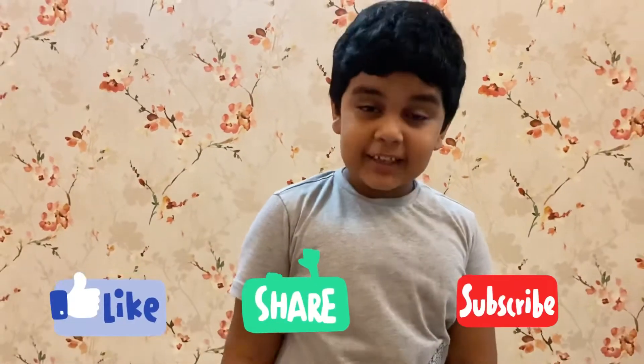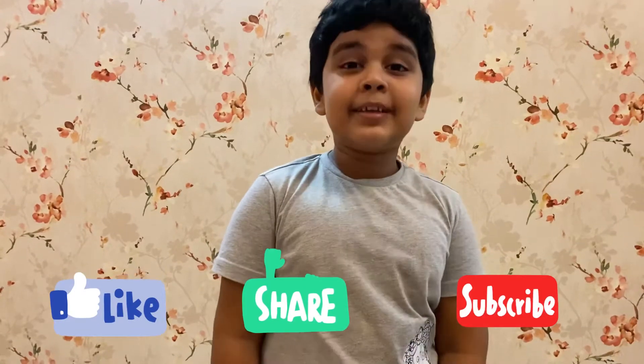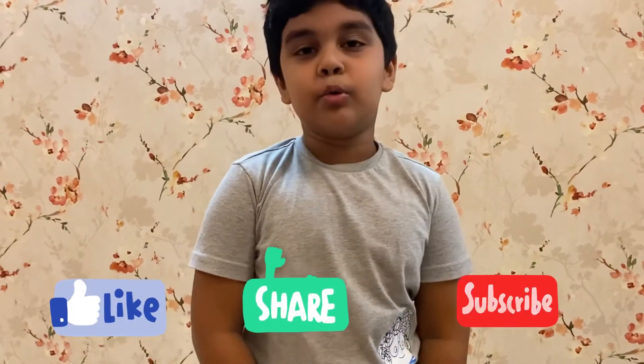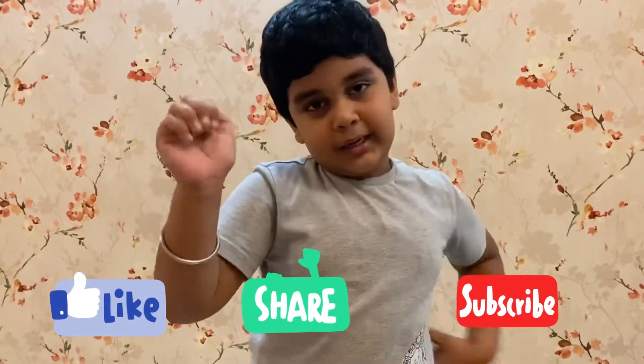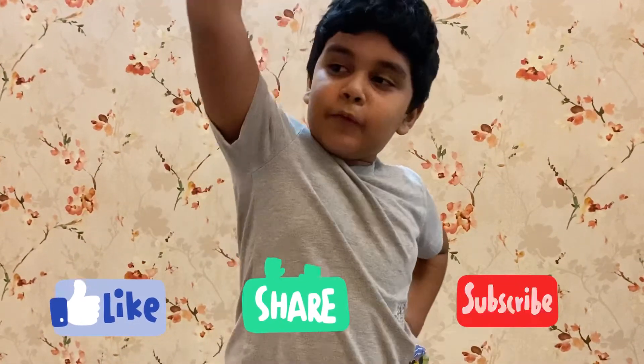I hope you enjoyed the video. Please remember to like, share and subscribe and comment if you like exercising too. Bye! And see you in the next video. Bye! And don't forget to like, subscribe and share with all of your friends. Bye!